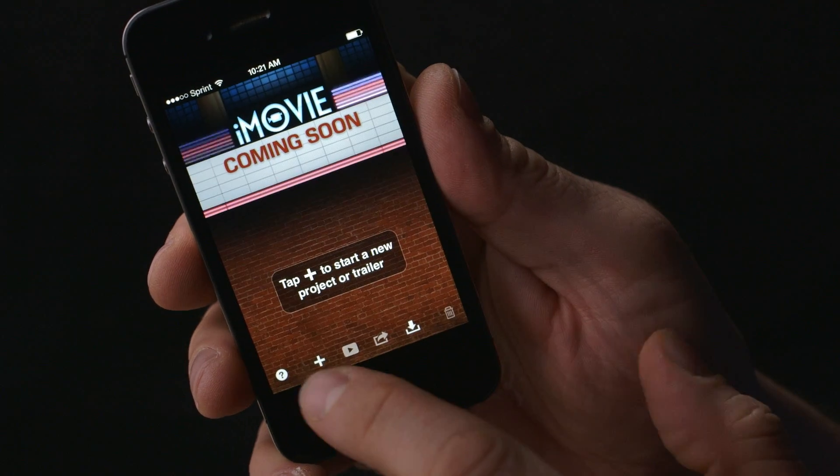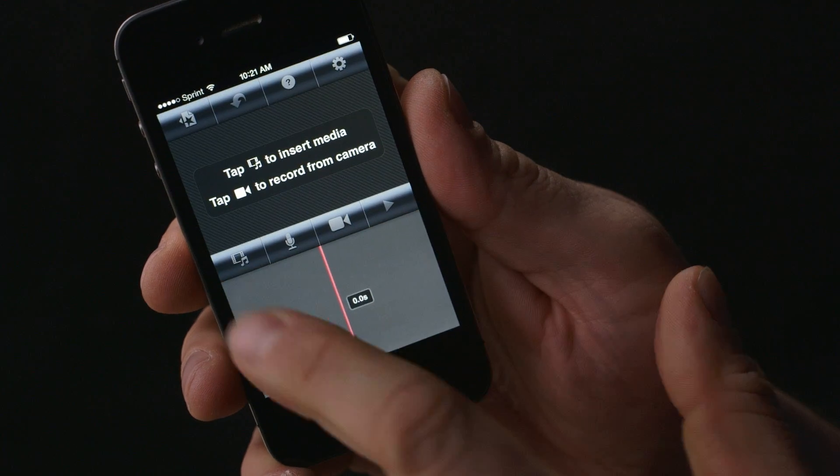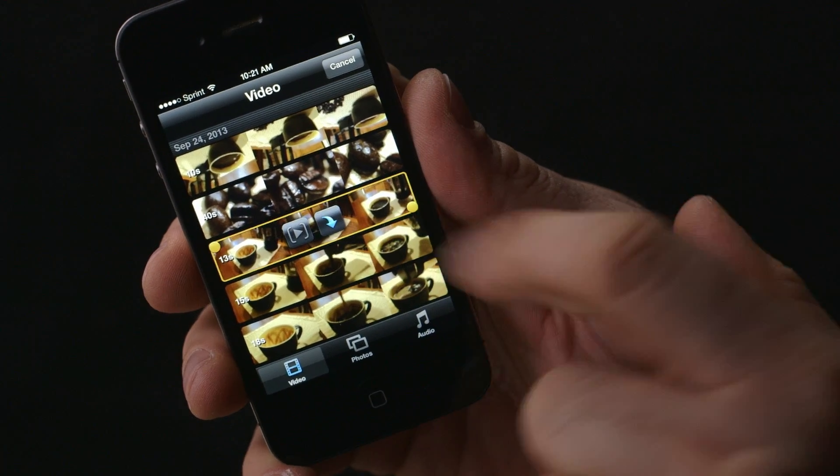Next, launch iMovie and create a new project using the plus button. You can add clips to your timeline by pressing the movie icon, and then press the blue arrow.